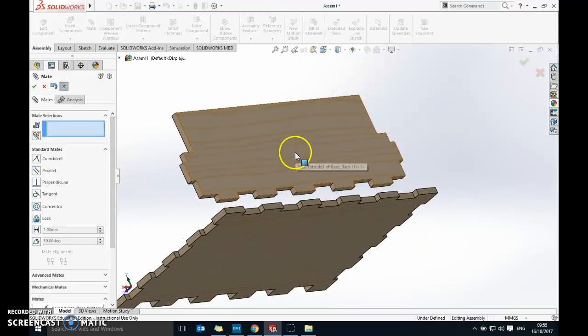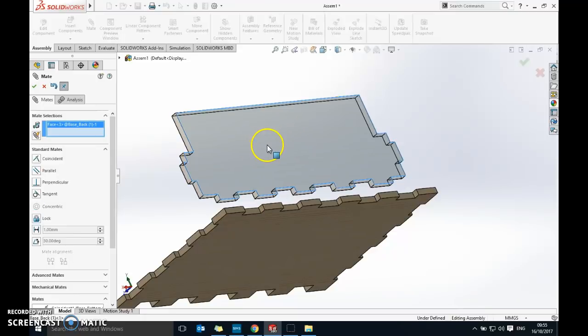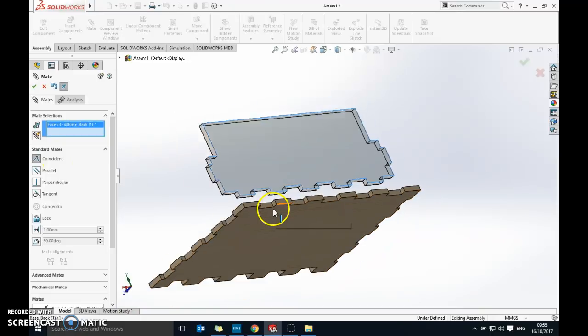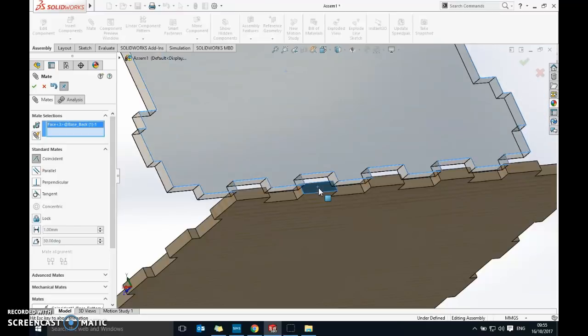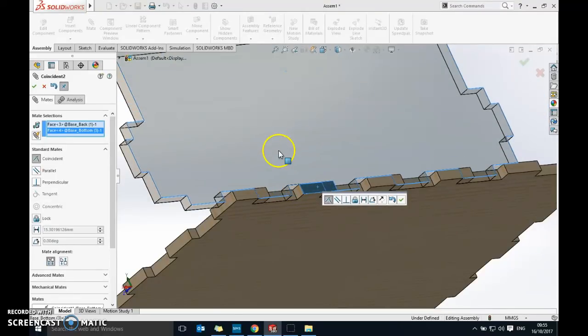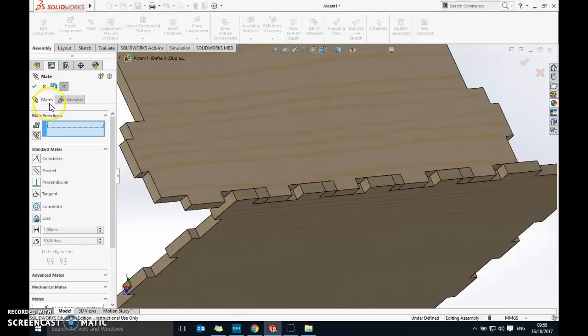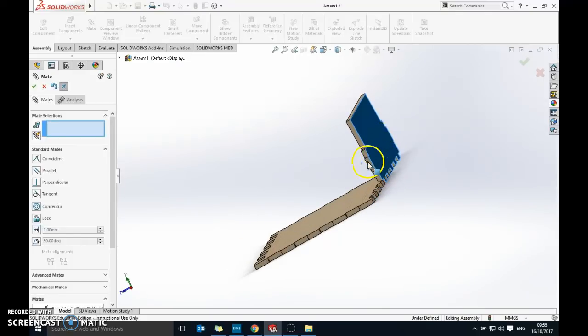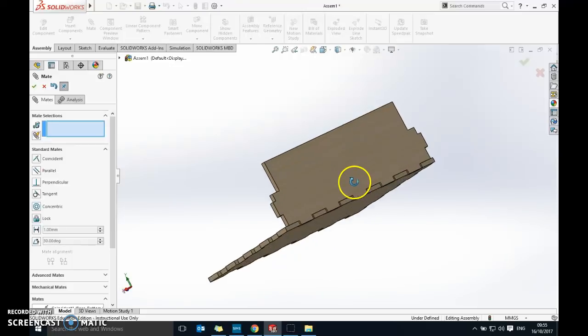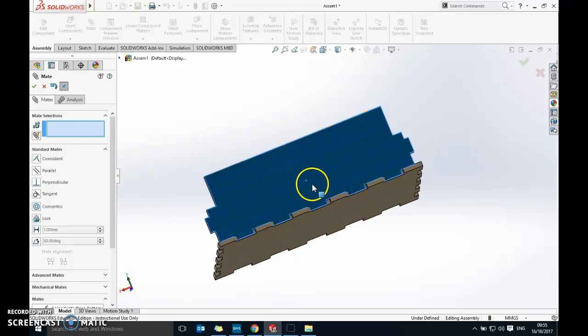For the second mate, click the back face of the back piece, select Coincident, and then click the back of one of the fingers on the base — those two surfaces need to be level. You'll see a little movement as it aligns, then click the green tick. Now the part can only slide across; it can't move up and down or side to side.